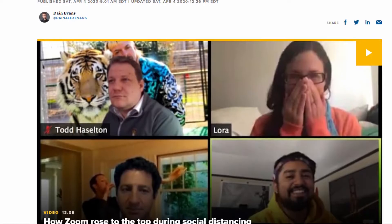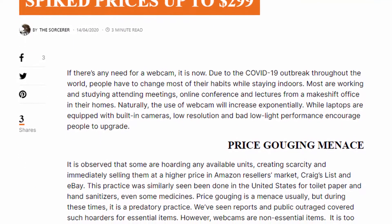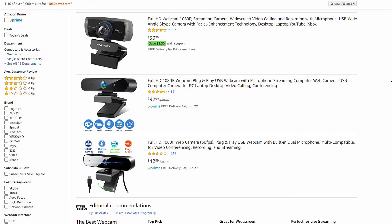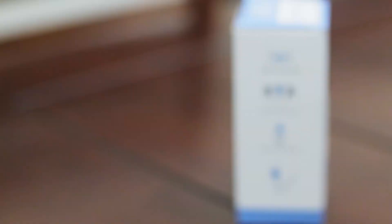Right now during the coronavirus, everything is online and everyone is looking for a webcam that will bring the best quality for the cheapest price. The thing is that Logitech webcams and other webcams that were originally $50 before COVID are now $150 plus, and now the only 1080p webcams that are $50 are from unknown, unreputable companies.